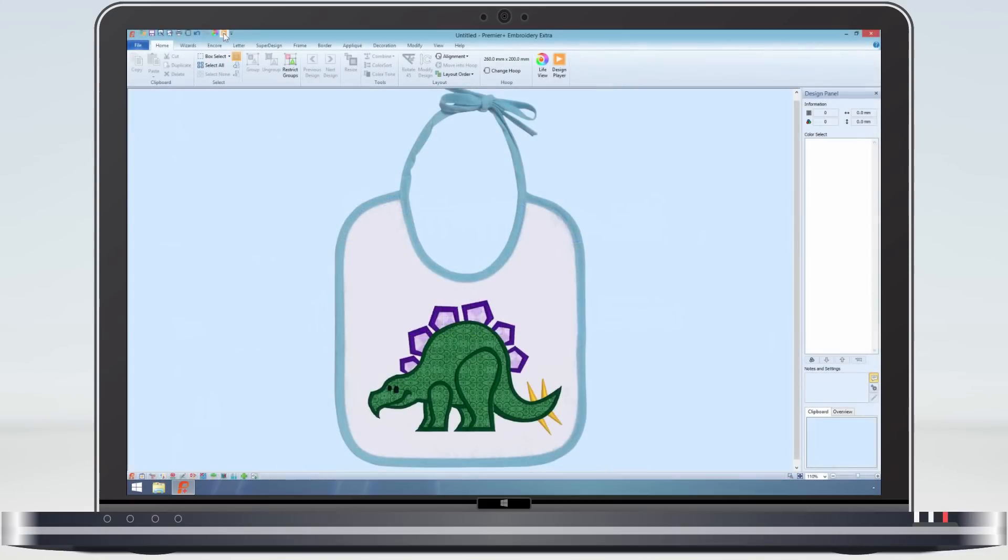When stitching a design made for applique it is common to include a stop. The stop could be to mark where the applique is to be placed on the fabric, or to enable you to cut the fabric out before the border stitching.